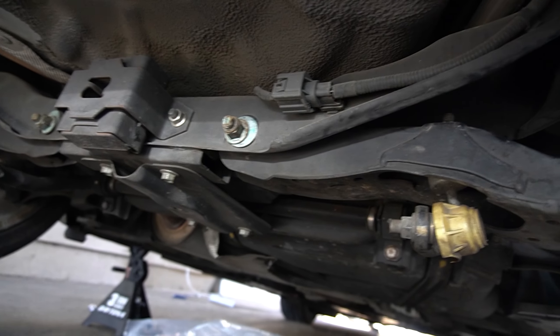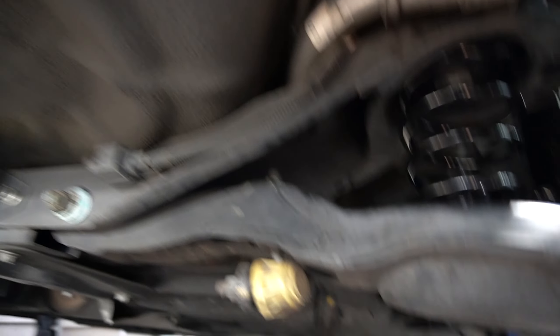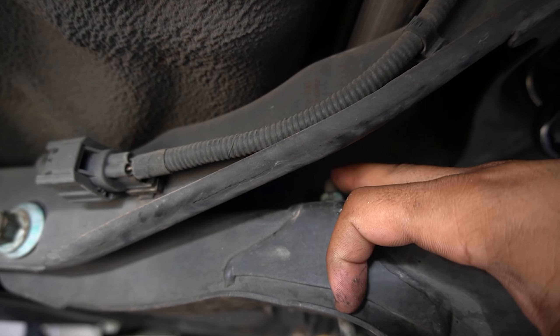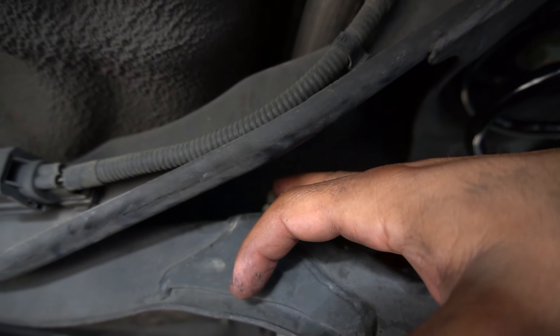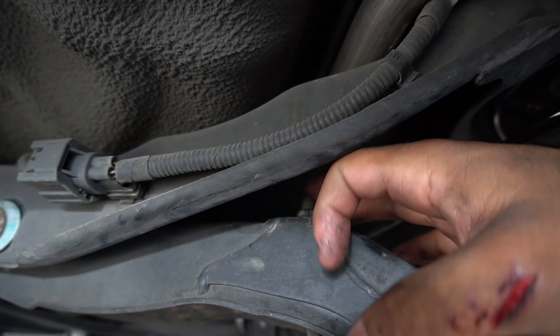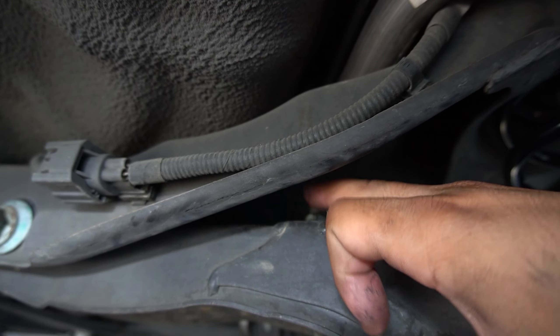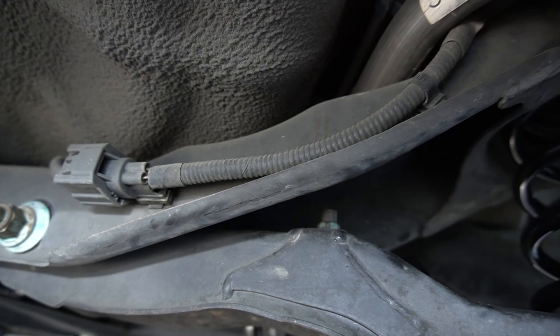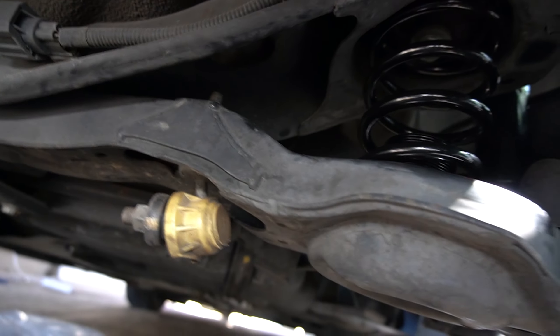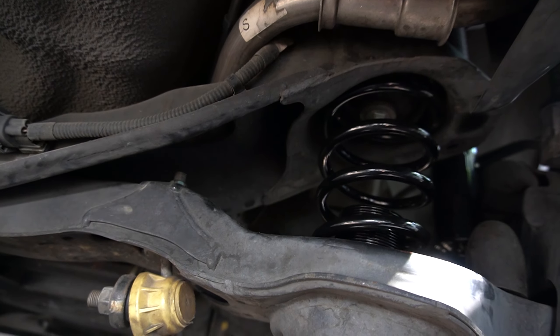Also, you can't just take it off regularly — you need an Allen wrench. Go to Harbor Freight and get a 12-piece Allen set, put the Allen wrench on there and then the regular wrench and just keep working it until it comes off. Other than that, that's how you do the rears. The front is a little harder but the rears are not as complicated.